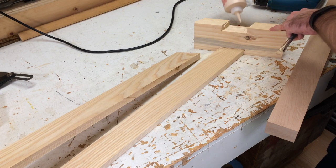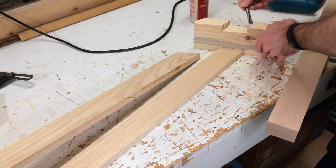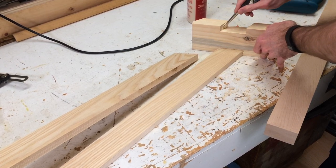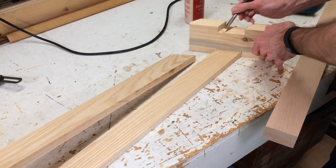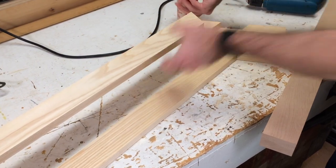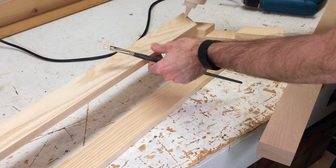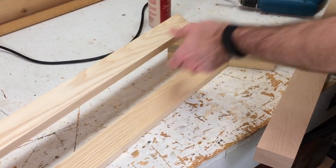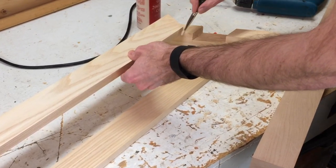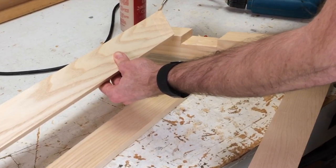I'll start by gluing up the joints. As I show on a lot of my projects, I use an artist brush to spread the glue. That way I can get full coverage and maximize the strength of that glue joint. It's important to do both sides of the wood. There are actually aircraft technicians' rules that state when you're gluing wood together, it needs to be glued on both sides — that goes to show you the importance of putting glue on both sides for added strength. You don't want a glue-starved joint.